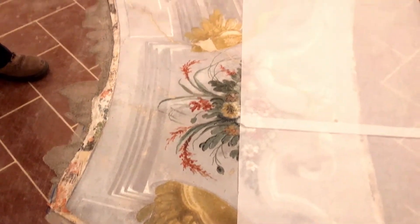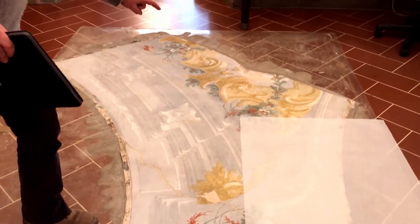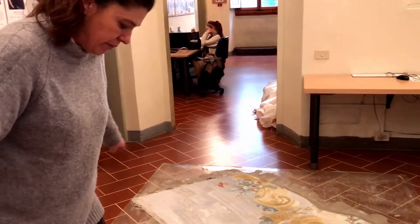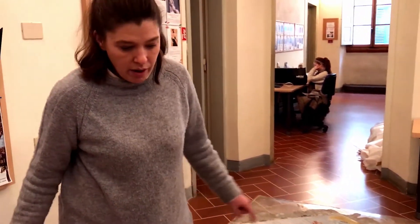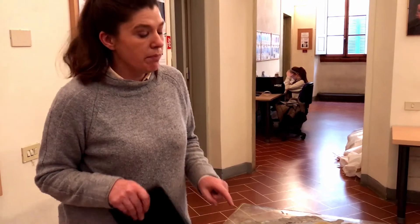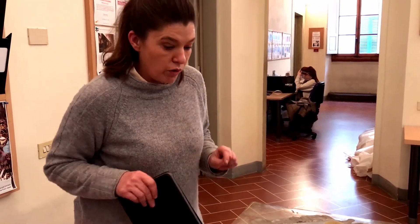What we know for sure is that the deposit has another three pieces which are identical to this, and a central piece — so a total of four. All those pieces are the ceiling of some palazzo in Florence. We don't know which one.